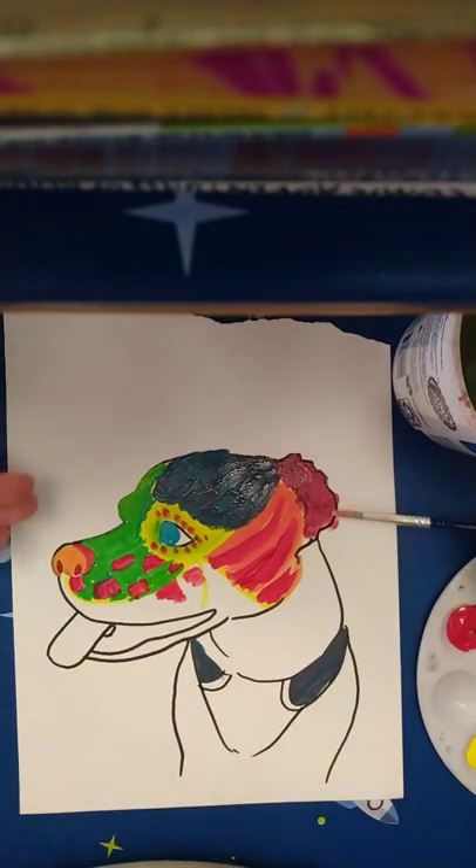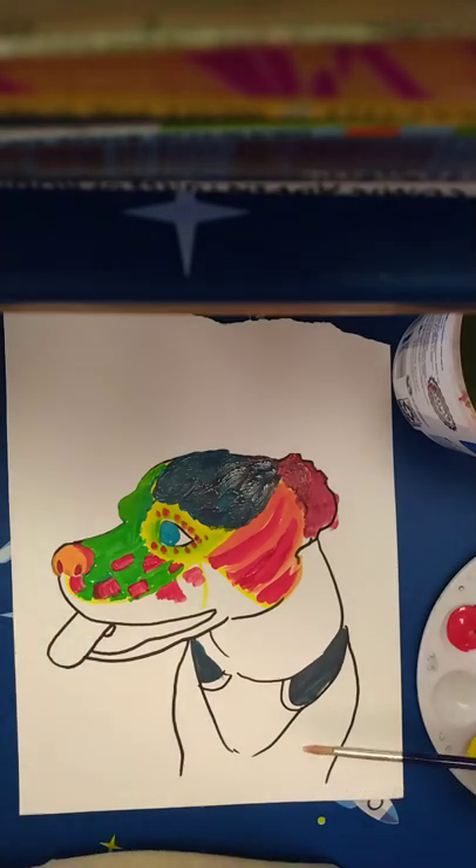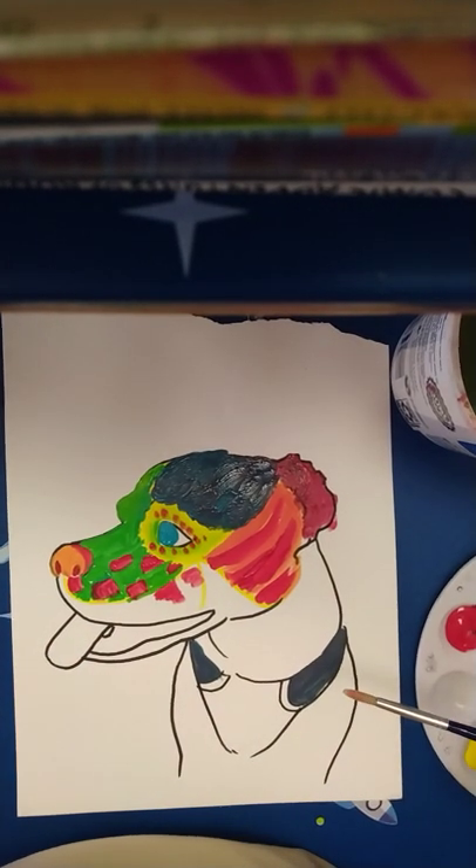I am going to continue this work throughout the whole thing until I finish the whole piece. I am going to show you a picture of what that looks like. So that is what we are doing today.